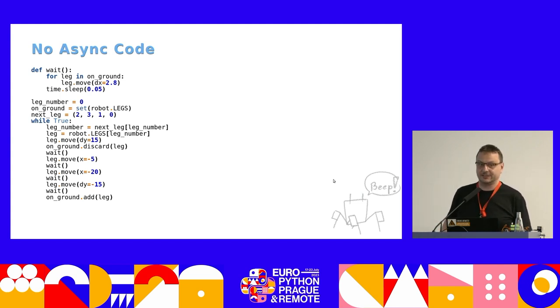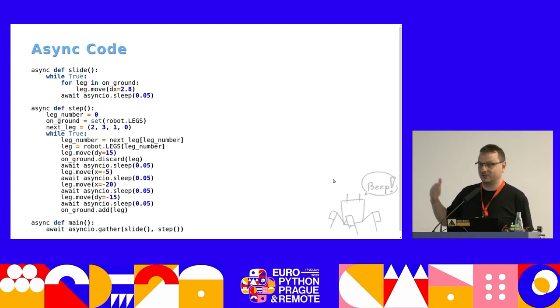The inverse kinematics stuff is removed for clarity, but you can see there are two parts: a function called wait that moves the legs backwards, and the main code that makes the step and periodically calls that wait function. This is my old code before I used async. When I rewrote this to async, I could do it in a more consistent way — we have two async function tasks running in parallel, and I'm no longer calling wait from the step function; they are completely independent from each other.